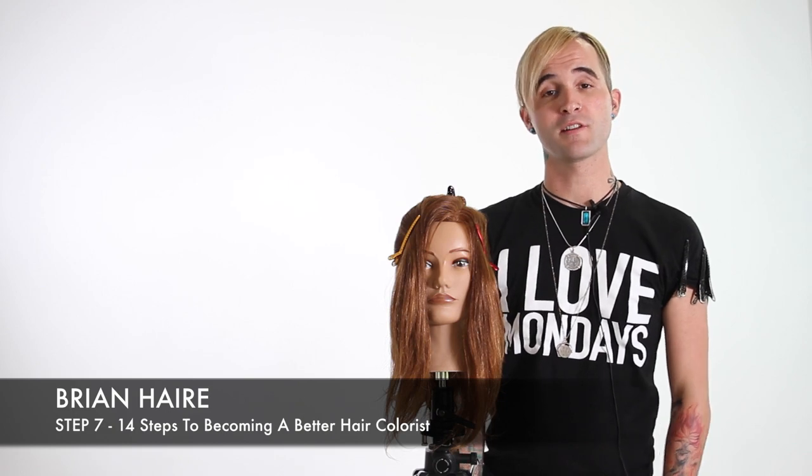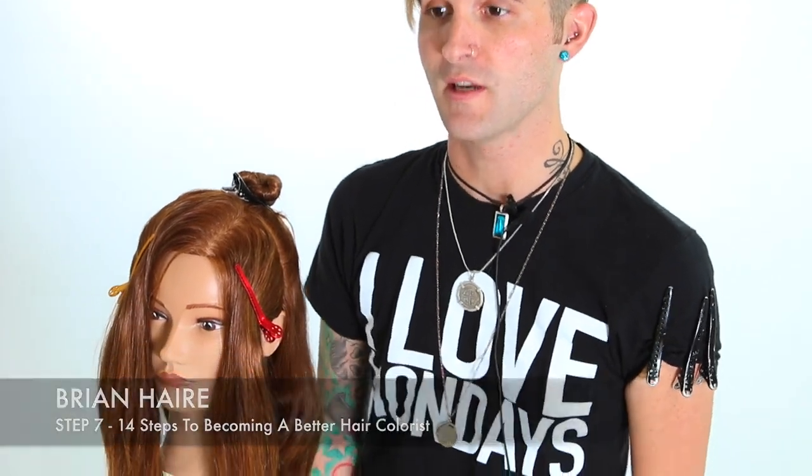Hey guys, this is Brian Hare from presaloneducation.com with step 7 on your 14 steps to becoming a better colorist. For step 7 I wanted to go into balayage, but I didn't want to cheapen the application by trying to rush this into a quick video. So for the full technique on application, go back and check out the actual full balayage video — the link is below. I just wanted to hit on a couple of things I maybe didn't cover enough in that video, just some quick tips to help you out.